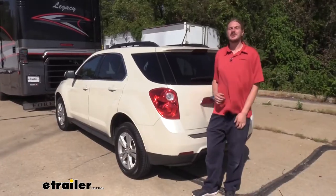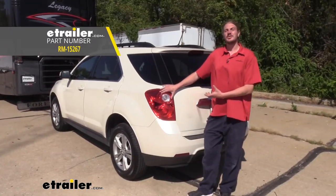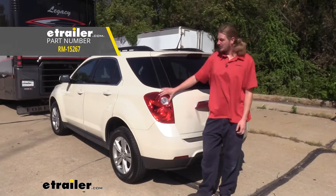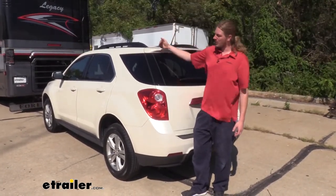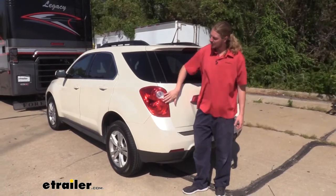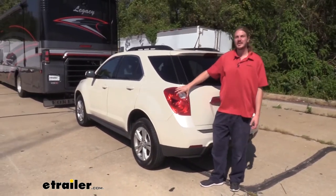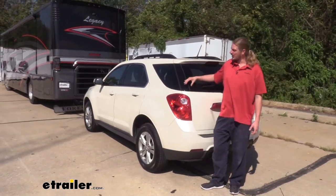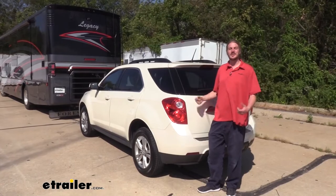To keep you legal and TOW compliant in all states, you'll need lighting at the back of your vehicle. We've used Roadmaster's diode wiring kit, which installs behind your taillight assemblies, takes all the signals from your motorhome, and transfers them back to your lights. You can see that our light is mimicking our motorhome right now. The diodes prevent any electrical current coming from the motorhome from back-feeding into your vehicle, which keeps your vehicle safe.